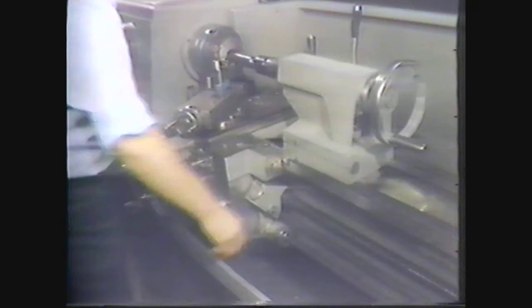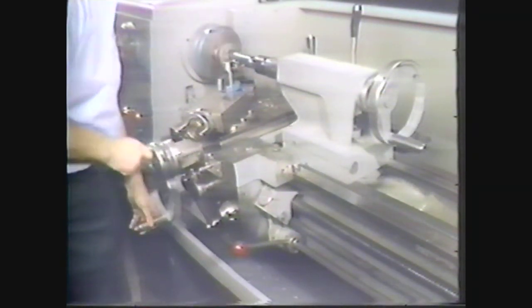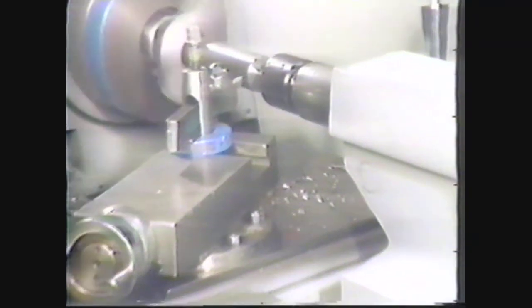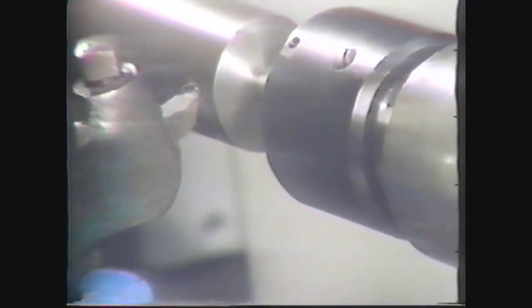Start the machine and use the cross feed and carriage hand wheels to move the tool to the tailstock end of the work. Advance the tool to make contact with the circumference of the workpiece. This is called picking up the cut for straight turning. To end up with a finished diameter of 1.350 inches, you must do some planning and calculations.